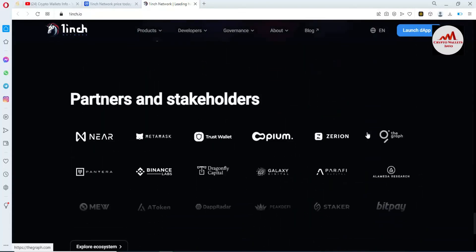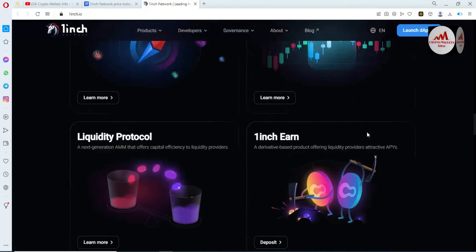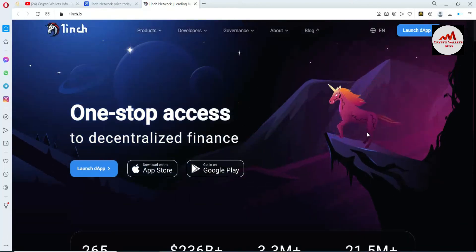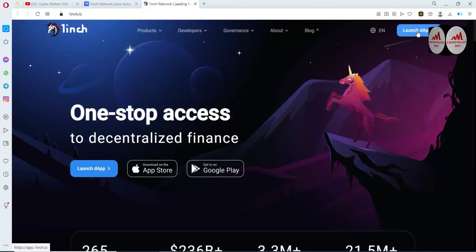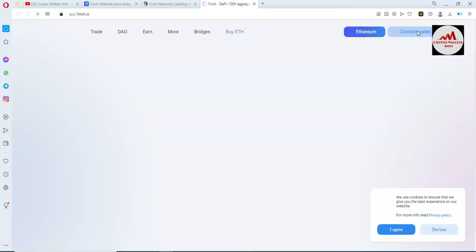You can get more information from this website. If you want to connect your Binance Smart Chain wallet with this website, simply click on 'Launch DeFi'. Now the 1inch app is going to open in front of me.